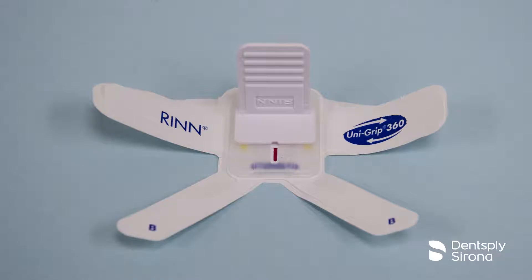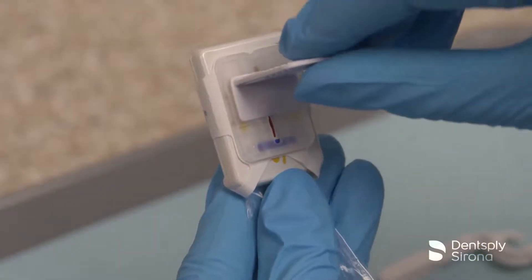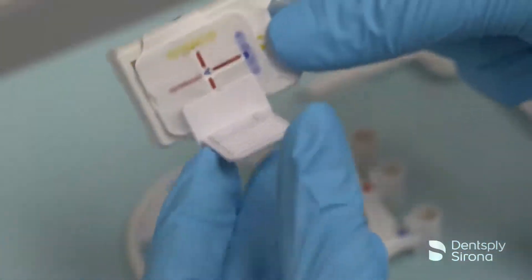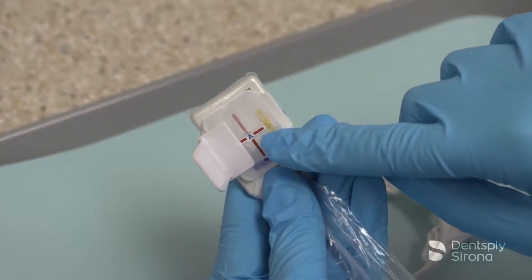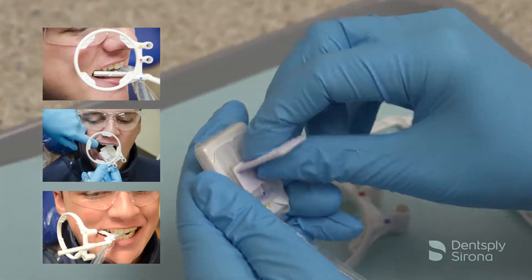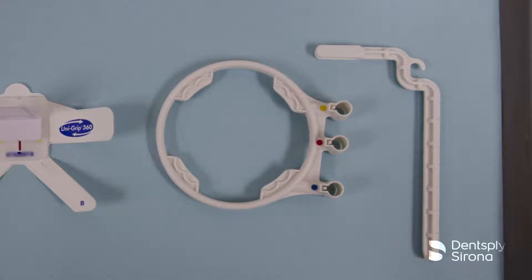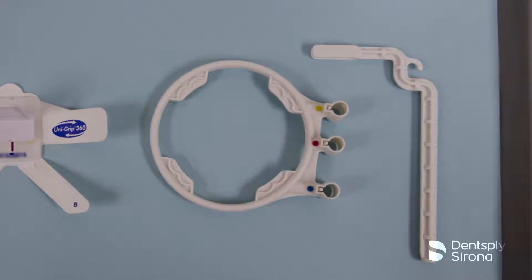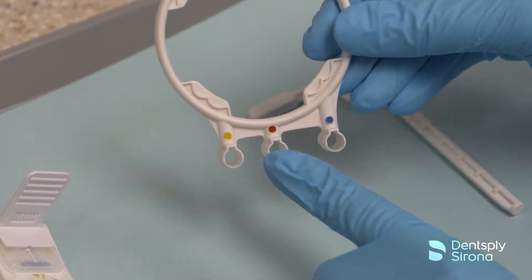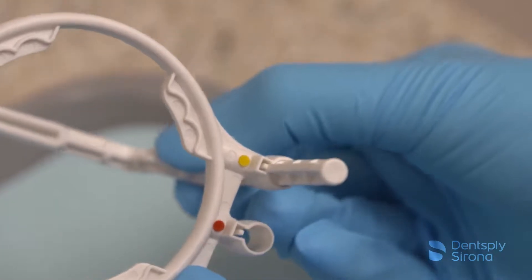The UniGrip Universal Sensor Holder is designed to provide an entire full mouth series using only one holder. This video will demonstrate the time-saving feature of the UniGrip 360 holder and its easy rotating tab. This rotating tab allows clinicians to slide the bite piece along the channel, enabling them to take anterior, posterior, and bitewing x-rays. The positioning arm and ring are color-coded for quick assembly. The color coding is the same as the original RIN XCP system: blue for anterior, yellow for posterior, and red for bitewing.